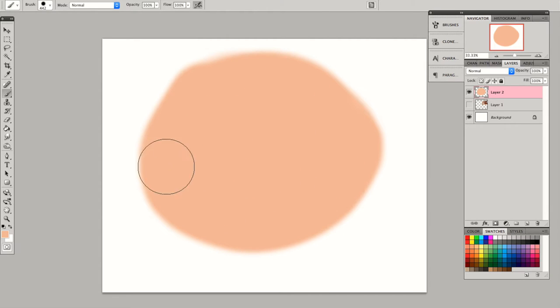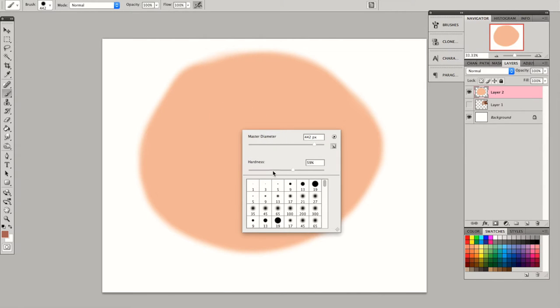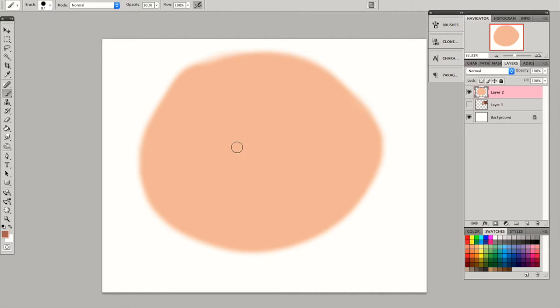I'll just be manipulating the hardness a little bit so that I can blend easily. Now you want to choose a darker color, but you want to make sure you go to the red hue so that the skin won't look muddy later on. Just adjusting the hardness, and I'm going to create an eye socket.